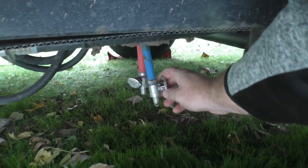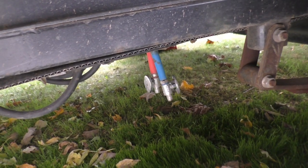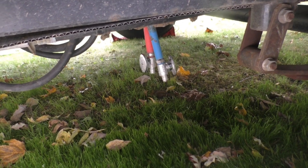Then you want to go back to your low point drains and open those valves. We'll go ahead and run the air compressor again and run it until we don't see any more water coming out of the low point drains.